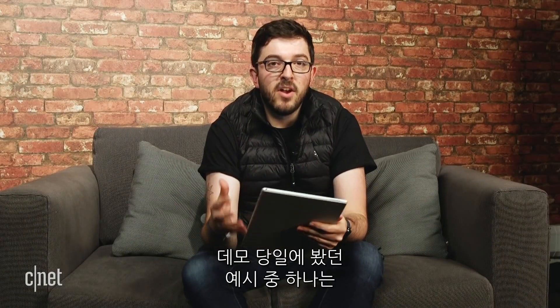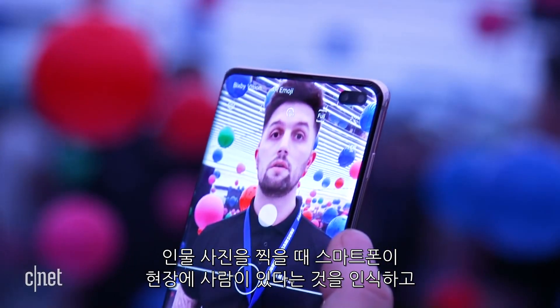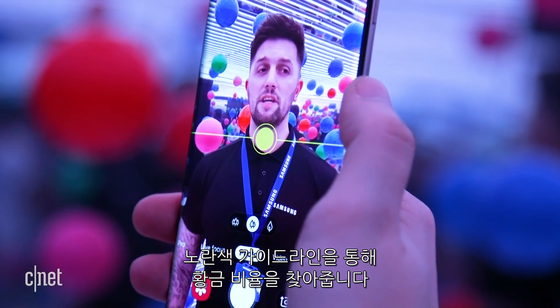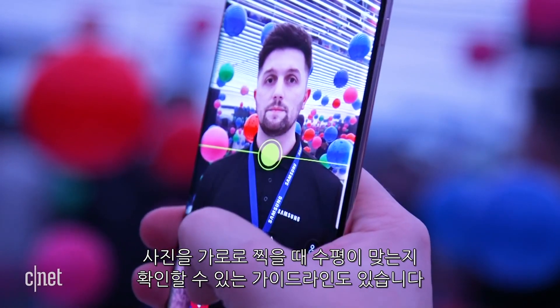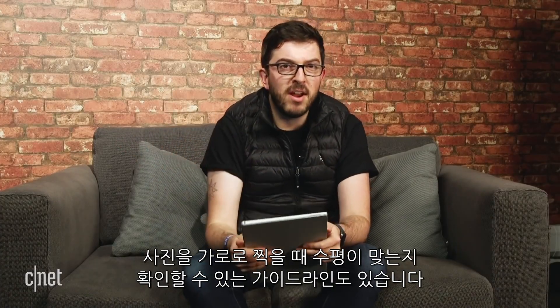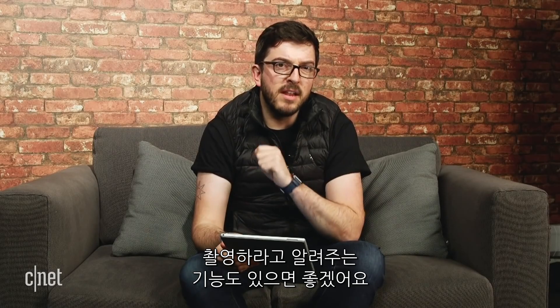In one of the examples I saw at our demo day, when taking a photo of a person the phone recognized there was a person in the scene and brought up yellow guidelines to help me frame the shot in what the phone thinks is the best way to take that picture. You can probably expect guidelines to pop up for a horizontal shot to make sure your horizon is nice and straight, and I'm personally hoping there's one that will remind me to take a photo before I take a big bite of that lovely cupcake.